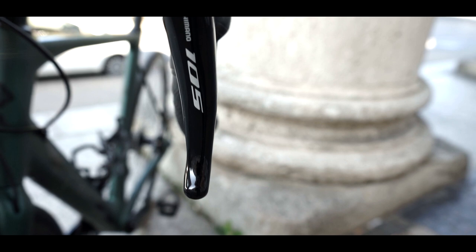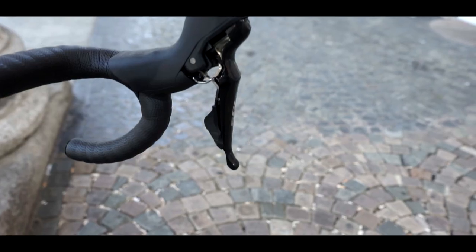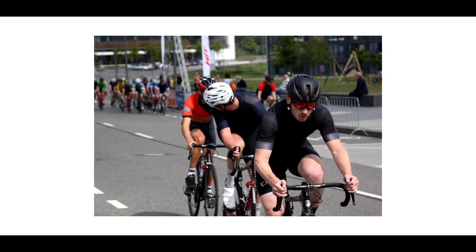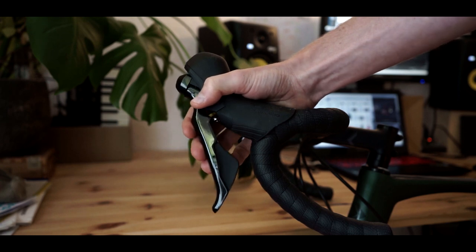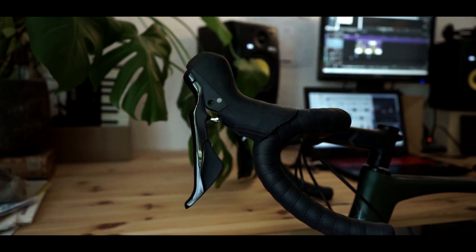Rattling shifters — these are Shimano road bike shifters with hydraulic shifting. On rough terrain those shifters are rattling. Something internally — I don't know if there's a bolt, screw, or spacer — but it was really annoying. I also like to ride in a certain position on the hoods, and this was difficult because the hoods are a tad larger in size due to the hydraulic cylinder inside. I had to compromise my favorite position on the hoods because of that.